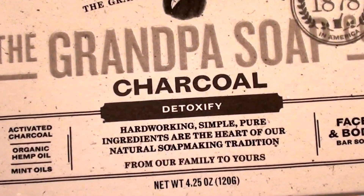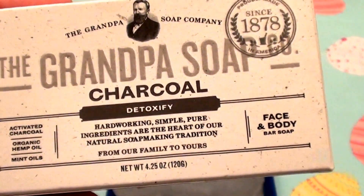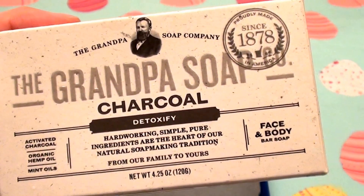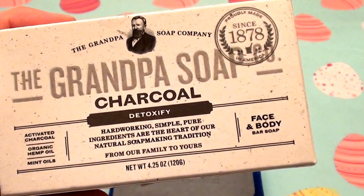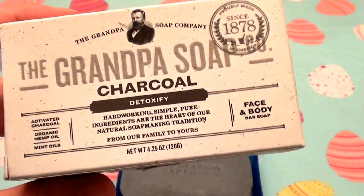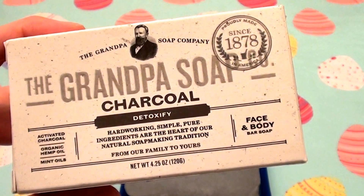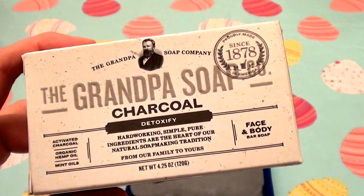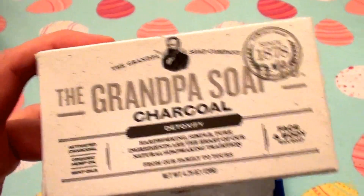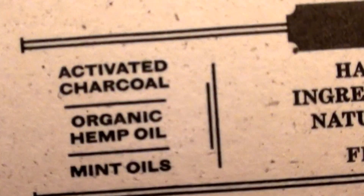So this is the Grandpa Soap charcoal formula — this is actually the first time I've used the charcoal formula. I really like products for facial and skin care that have activated charcoal in them. I have dry sensitive skin and it really just works. It cleans my skin, keeps my skin feeling purified and refreshed, and it really does a great job. I'm loving this stuff — I've been using it for two weeks.